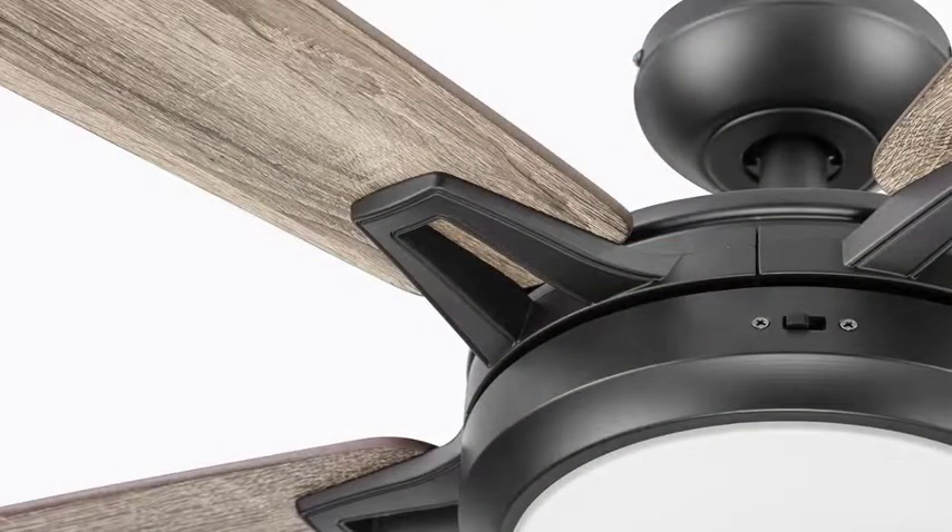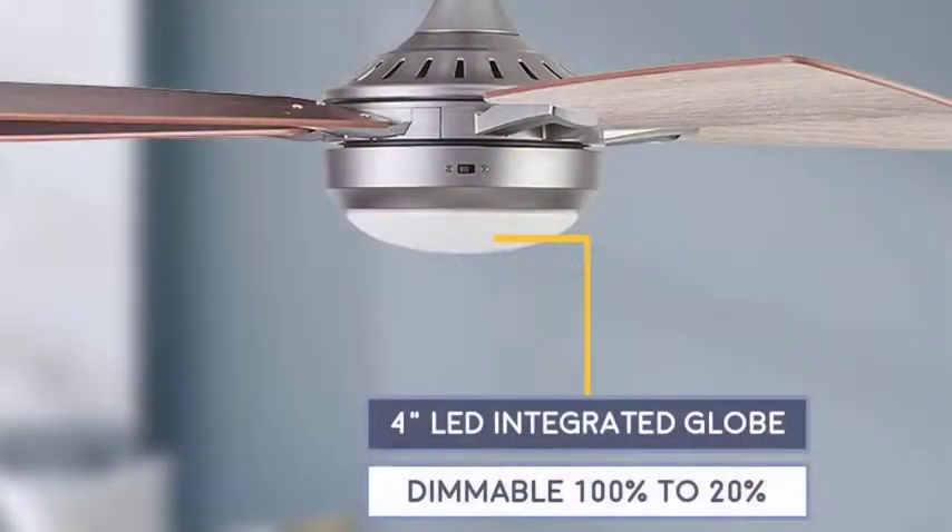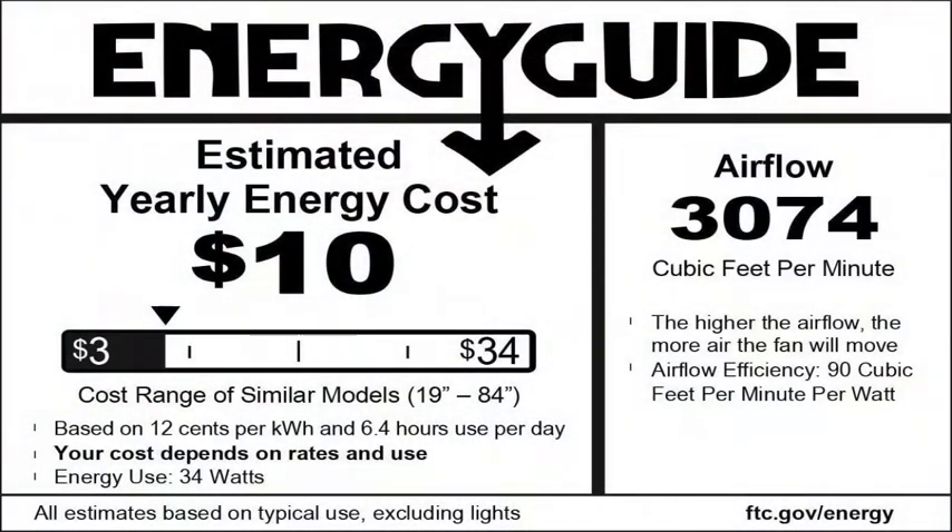This smart fan has an integrated LED board with the power to light up your stylish spaces, and is dimmable to adjust to whatever suits your mood. The powerful motor and design provide adjustable, reversible air movement that is ultra-efficient — whether cooling down on sweltering summer days or circulating warm air in the cold months of winter. To ensure your long-term satisfaction, this fan is backed by a limited lifetime warranty, giving you all the luxurious functions and technology innovations you deserve.